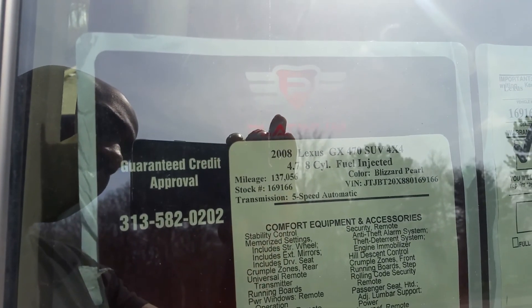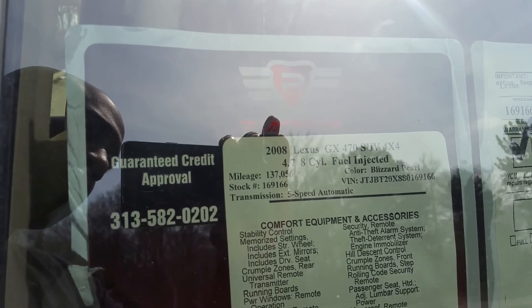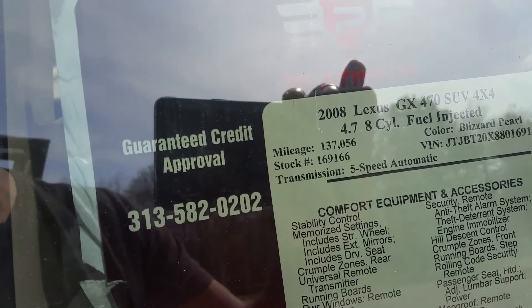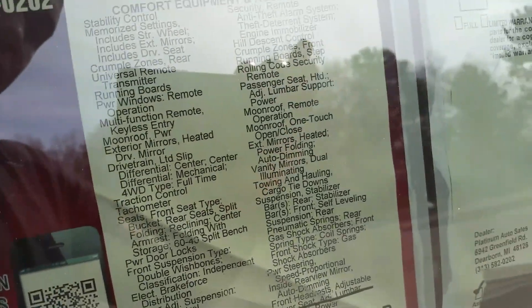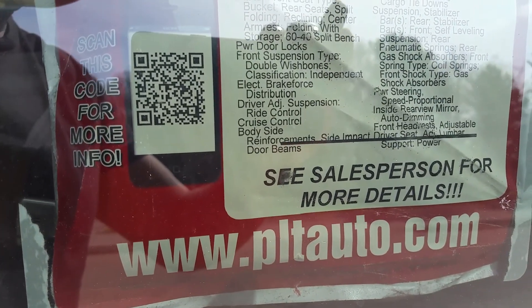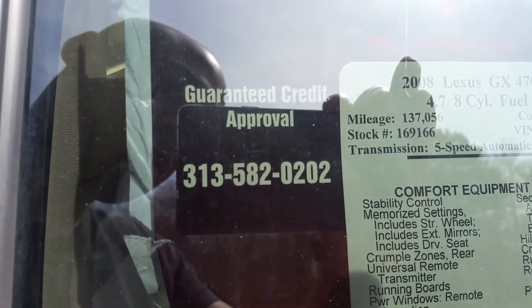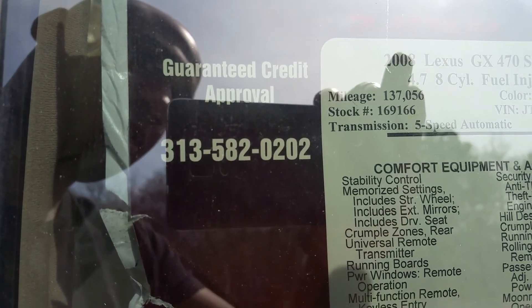If you're interested in this vehicle — this 2008 Lexus GX470 4x4 with 137, well 140,000 miles on it now — you can contact us at www.pltauto.com or you can call 313-582-0202. I hope you enjoyed it. Thank you very much.